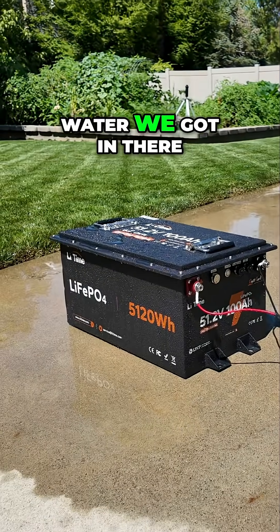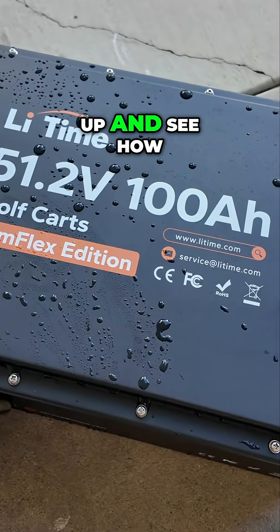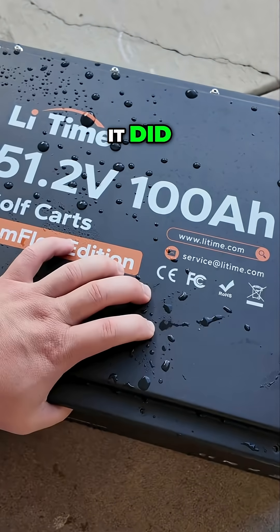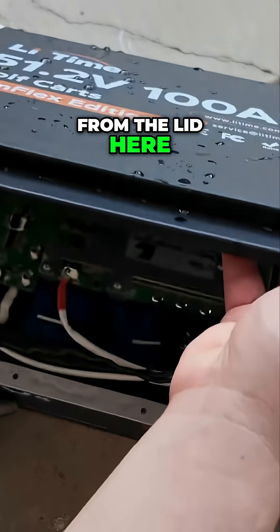So let's open it up and see what kind of water we got in there — hopefully none. It's still a little wet here, but let's open it up and see how it did. We'll open it carefully to not get any excess water dumped in from the lid.